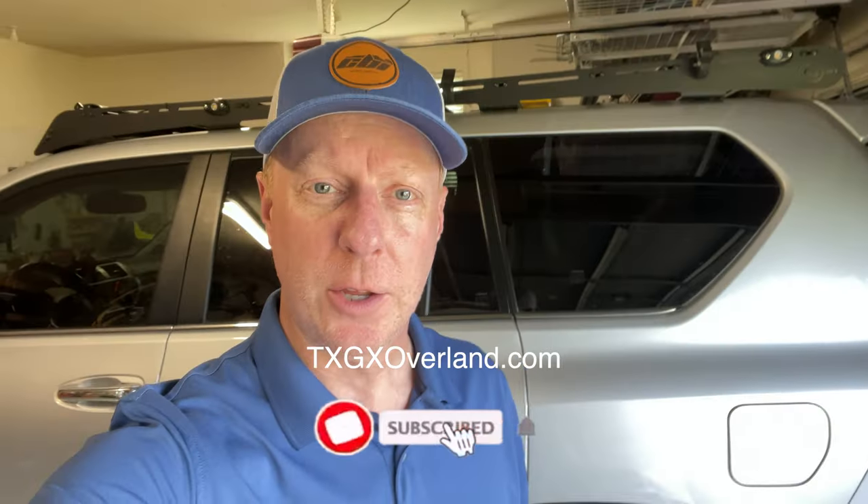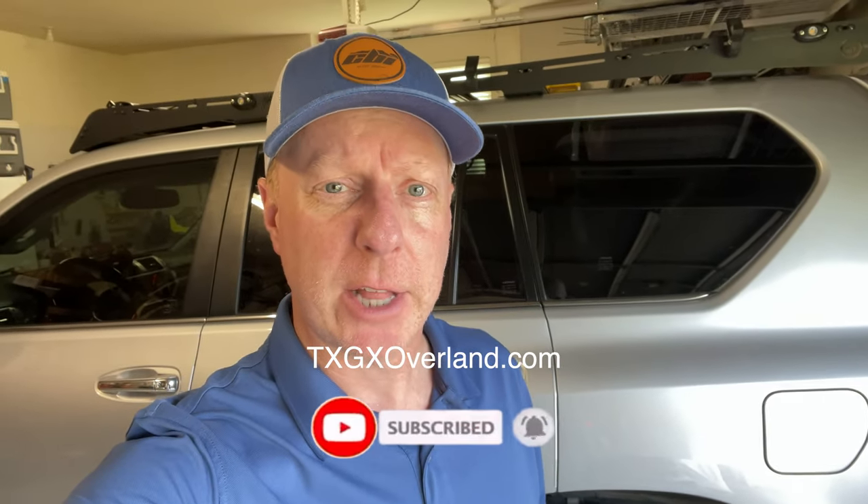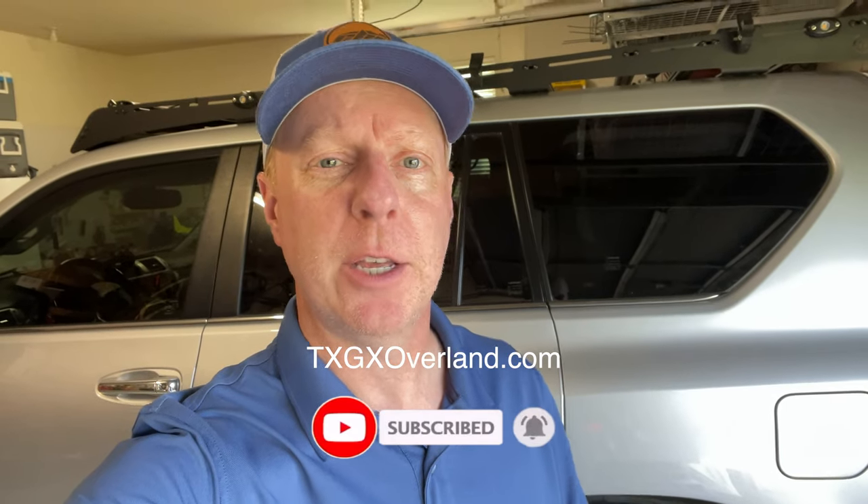Hope you enjoyed this video. If you haven't seen the video on my rear MOLLE panel, check it out — I'll put the link down below. You can also check out TXGXOverland.com for great stories, videos, and products. Appreciate you stopping by today. Have a great day.